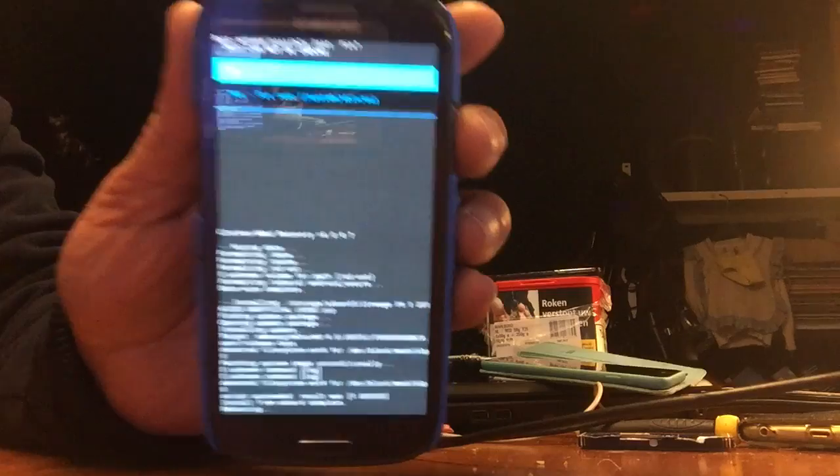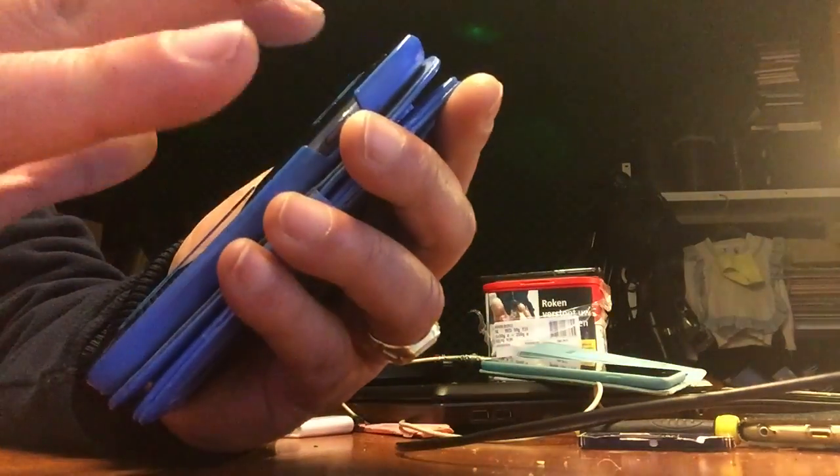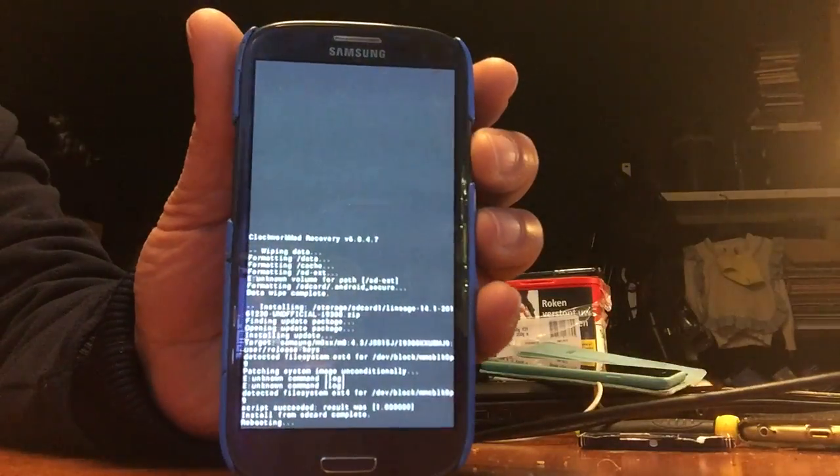Up here we're going to say no for fixing the root, because nothing should be fixed — this thing is already rooted. Okay, so there we go, big moment.